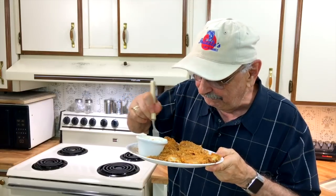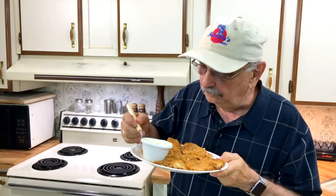Well, that's a wrap. I'm really grateful that you could join me on the lake and in the kitchen. Thanks so much for watching and I'll see you the next time.